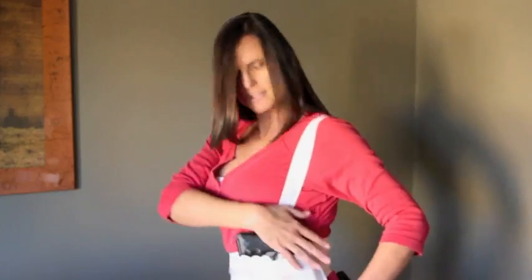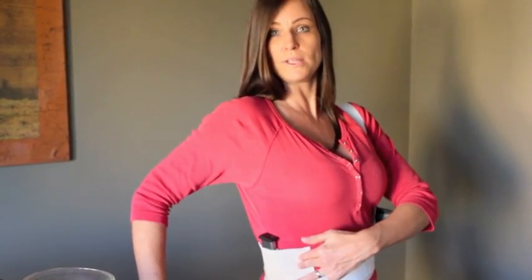Now this is a single strap concealed carry holster. As you can see, the gun is on this side — I'm right handed — but you can have it on either side if you like. And then on this side I have an extra clip; it actually holds two clips.